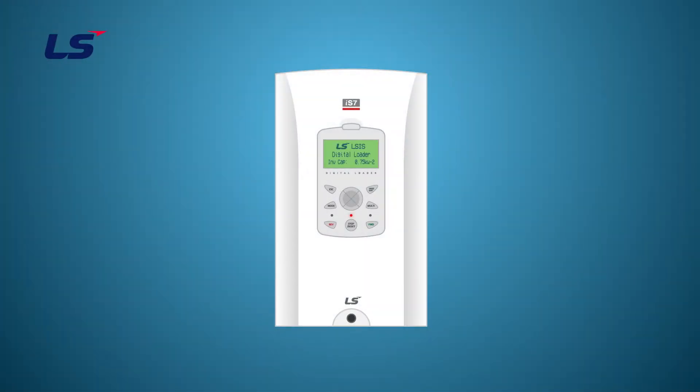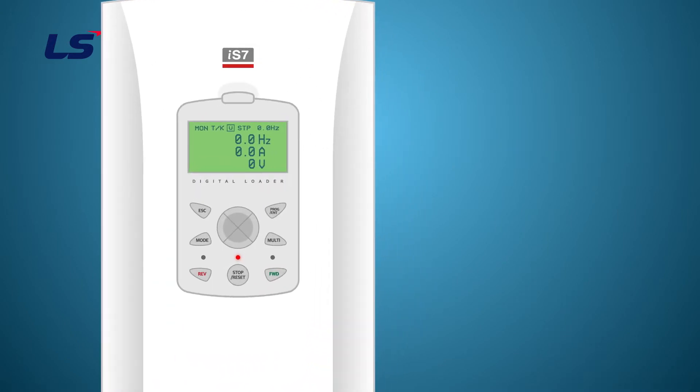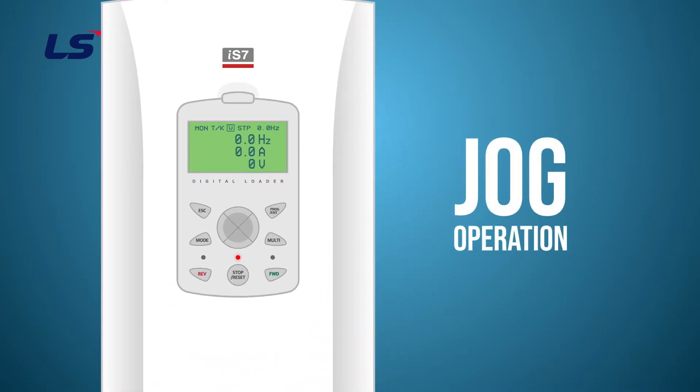In this video, we will learn how to drive the jog operation using the keypad or terminal on IS-7.